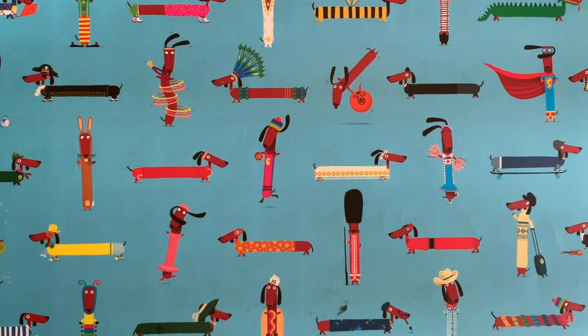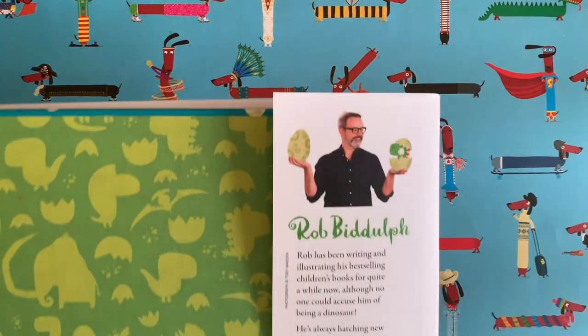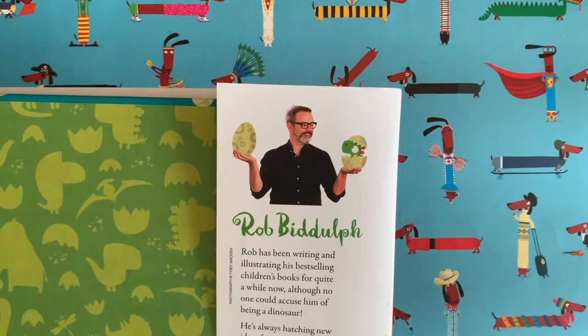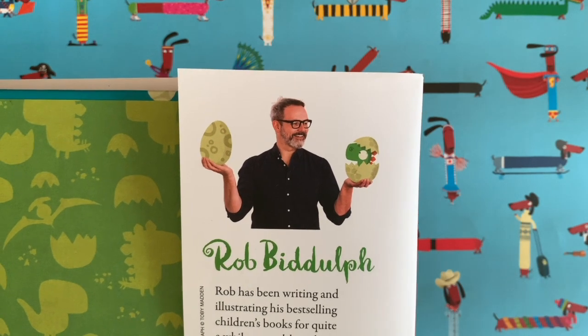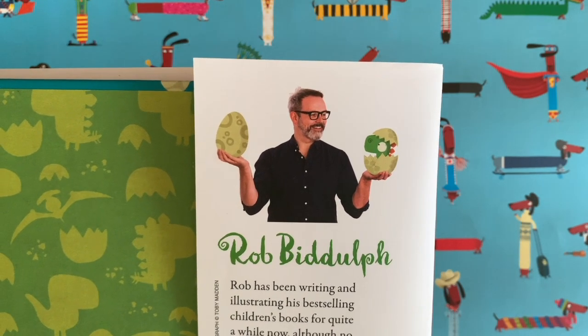Hi everyone and welcome to a new edition of Draw with Rob, with me Rob Biddle. Here we go, there's a picture of me. I've got a beard in that picture — I haven't got that beard anymore. You'll be glad to know, I'm sure.